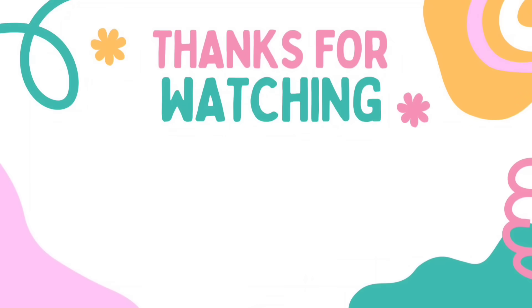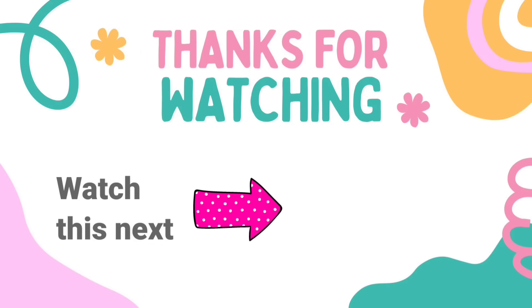I have another video here for you with tons more Dollar Tree DIY crafts inspiration — check it out! I'll see you later and have a blessed day, bye friends!